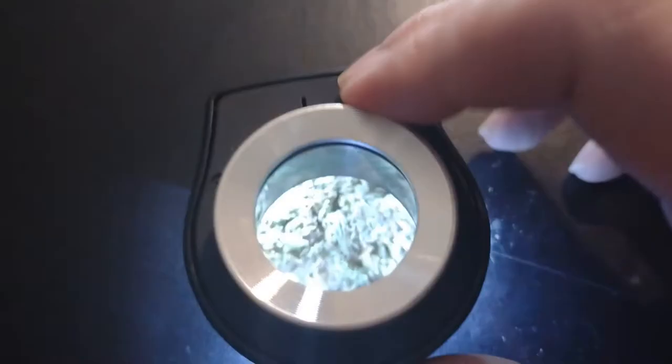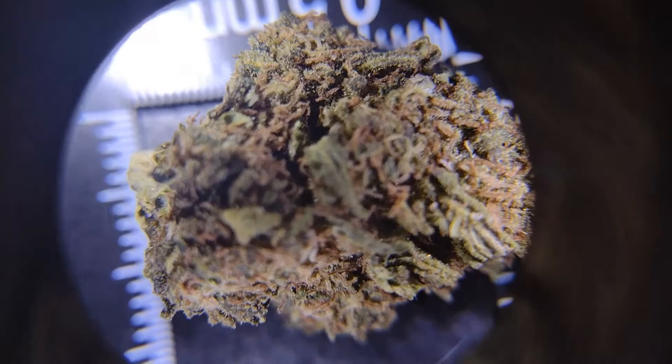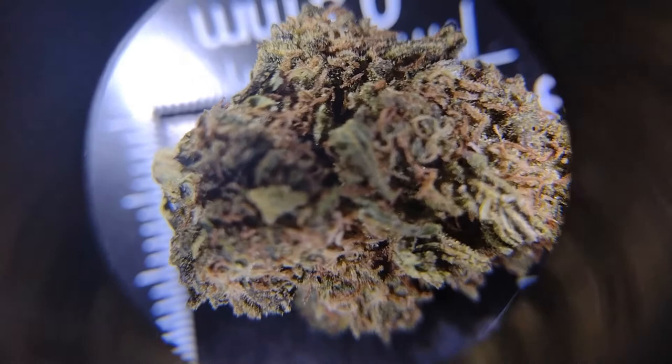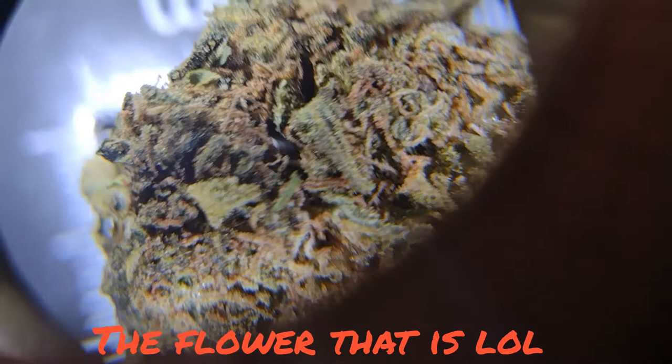Turn it on — oh yeah, it does get a nice look. Let's see if we can get down in there a little further. Yeah, look at that — this does get a nice look. You can zoom in a little bit more with your camera too. You can get pretty deep on that flower. Not bad looking stuff. This certainly does get you a really good look at that flower.